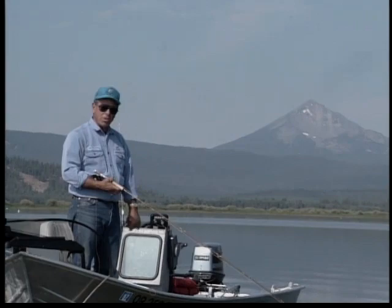Those are the five flies that I use, folks, and I hope that you'll find that they will work just as well for you as they have for me.